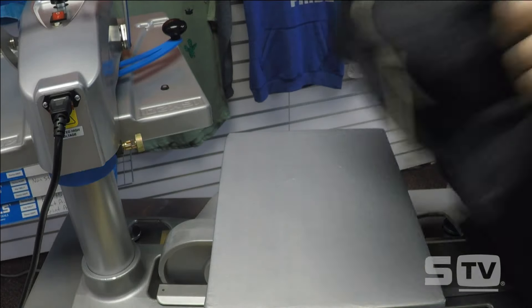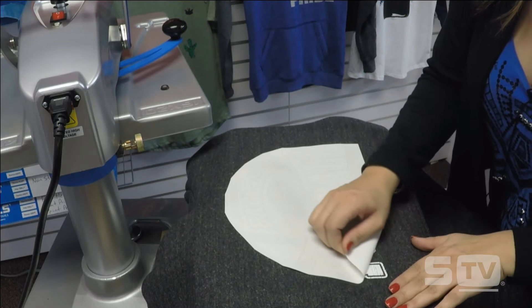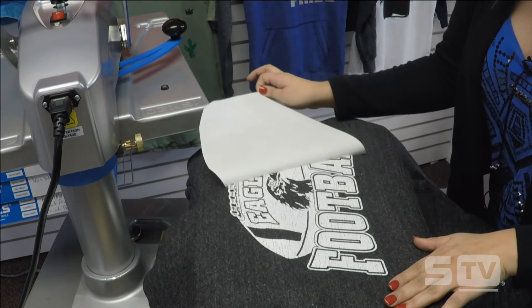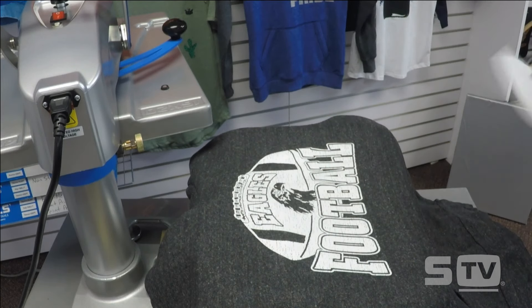My transfer is completely cool, so I can go ahead and peel this back. And I have a really cool distressed effect on there that's perfect for this lightweight hoodie.